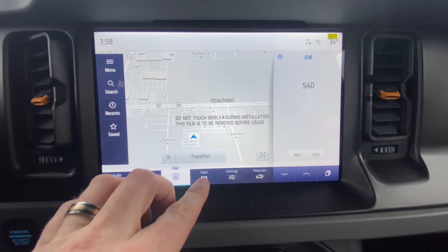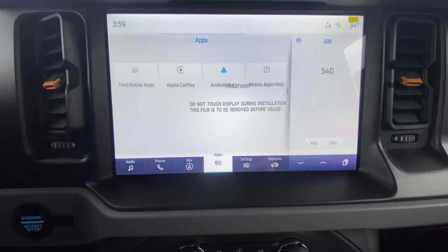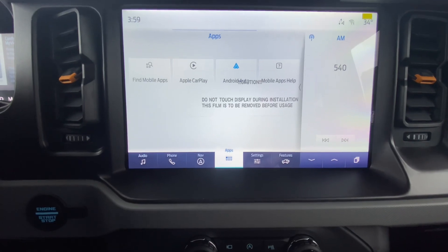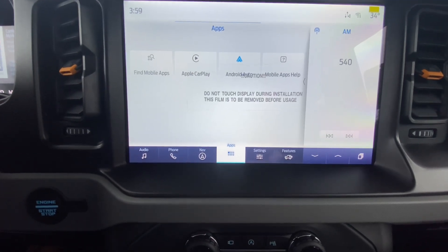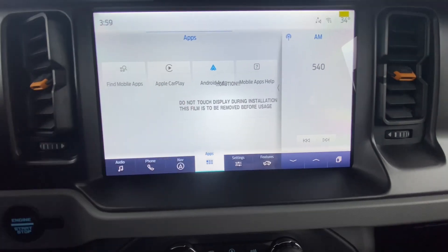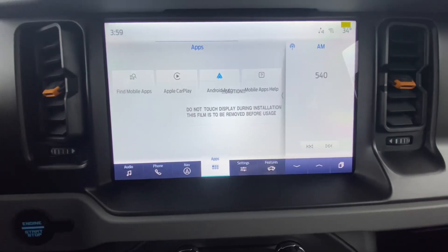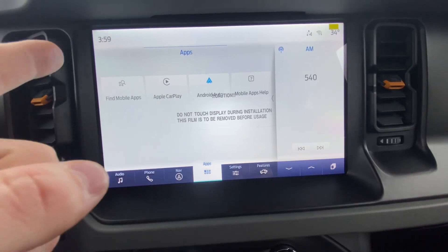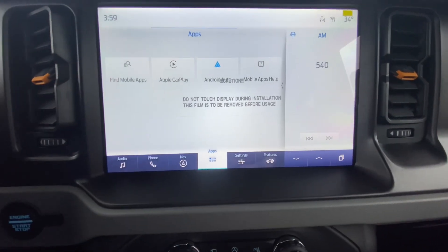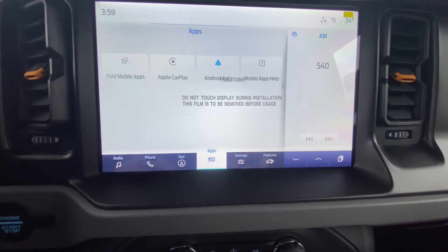Under Apps, you already have a couple showing, including CarPlay and Android Auto. Once you Bluetooth your phone to the car, all of your apps connected to the Sync system will show up here. All you have to do is tap Pandora or whatever you're using for music — Dunkin' Donuts app, there's a whole bunch of things that pop up and you can just click right on them.